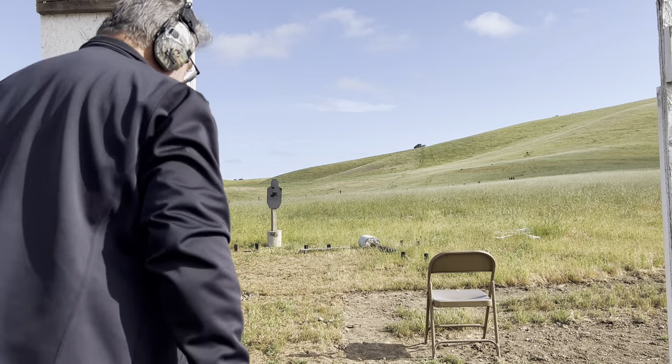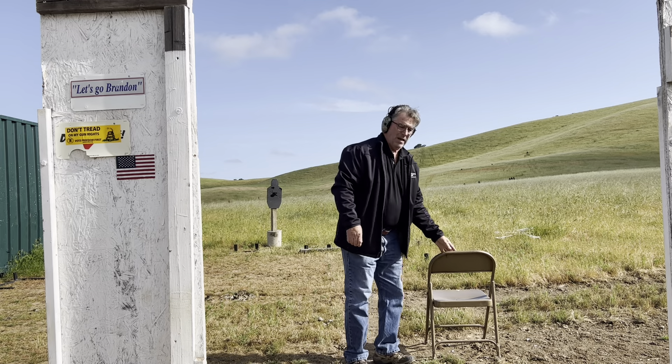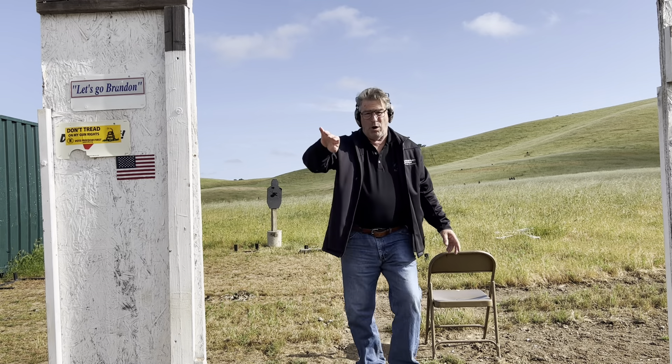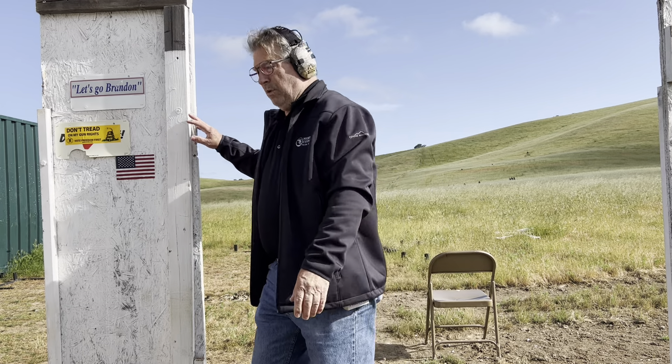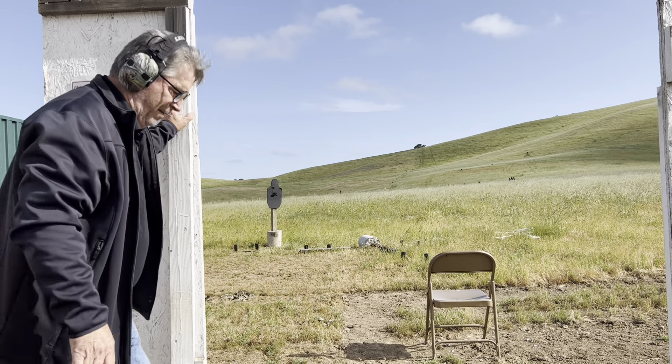Good morning, Mike Grant, Guns Unlimited Firearm String. This morning I'm going to do a drill from the chair. The buzzer goes off, I will go to the wall with my weapon out and I will engage this target — two shots on the body down there from back here.